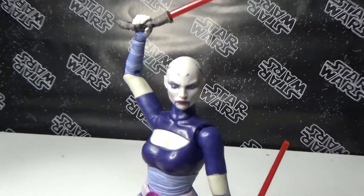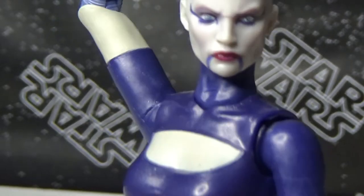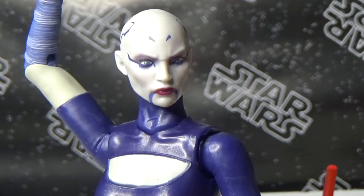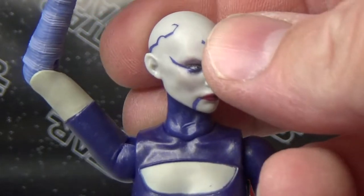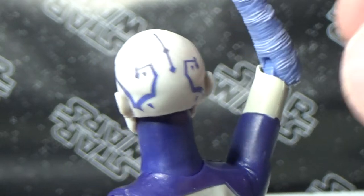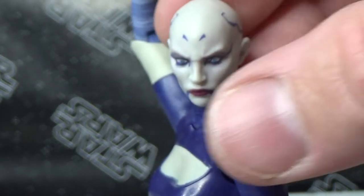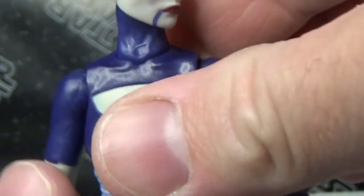This head sculpt is absolutely blowing me away — that is just absolutely remarkable. It's just fierce. Love those markings, they're just absolutely fantastic. Dual lightsabers — that's awesome. I love the outfit.